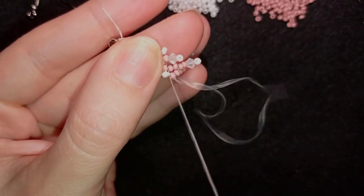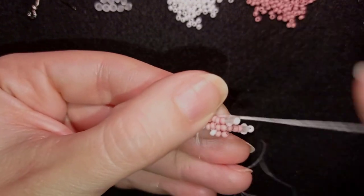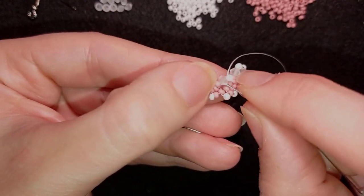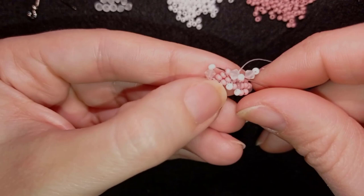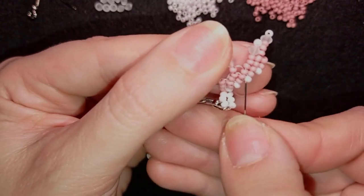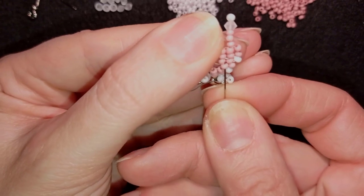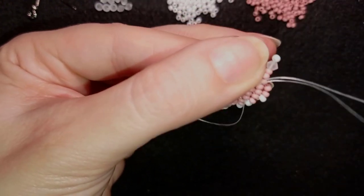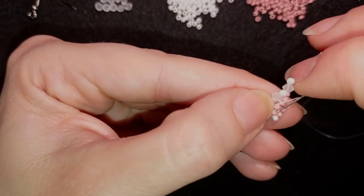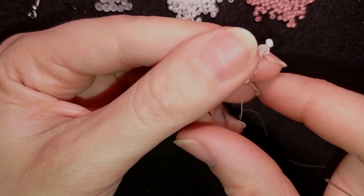Now I'm here, and you see here I have only one bead to connect — connecting this one and this one. Now after this connection — which is not obligatory — I want to exit where these two beads are and continue my work.